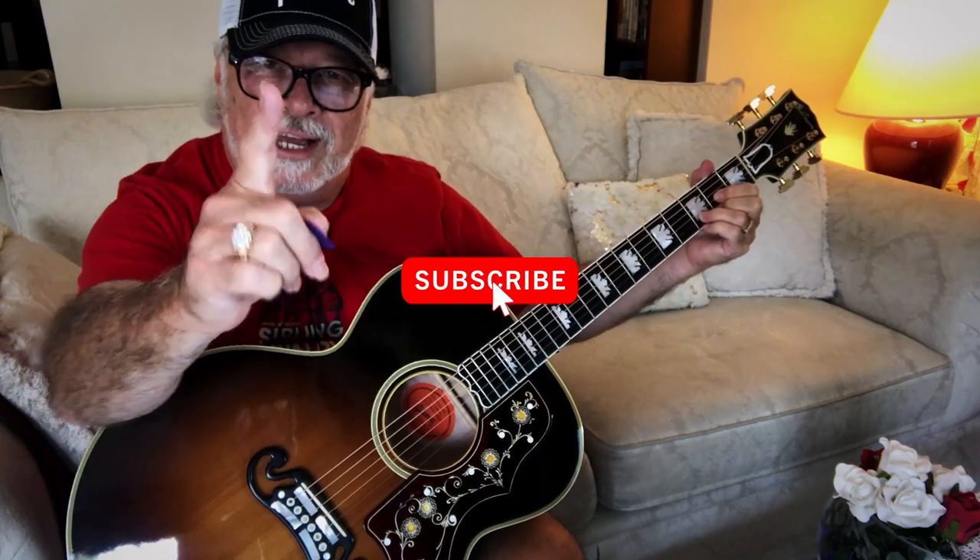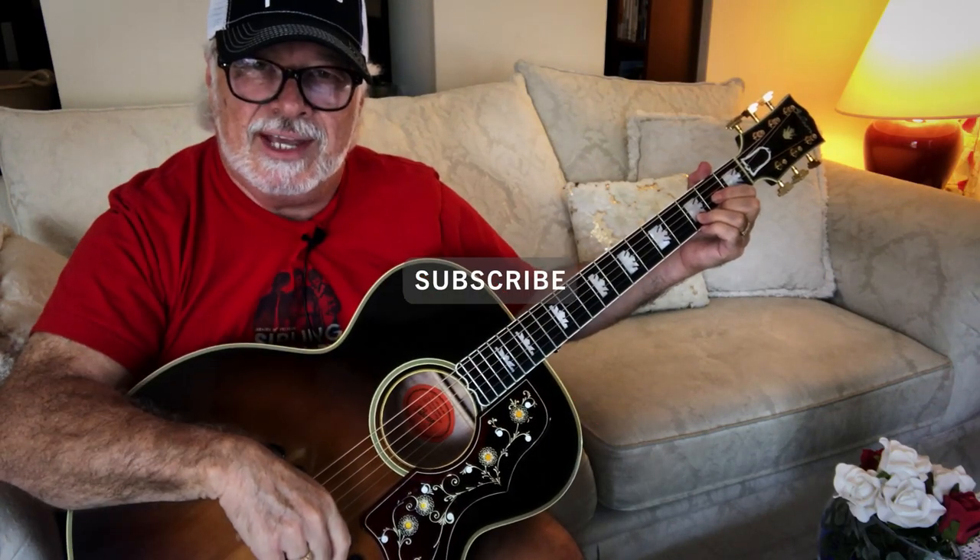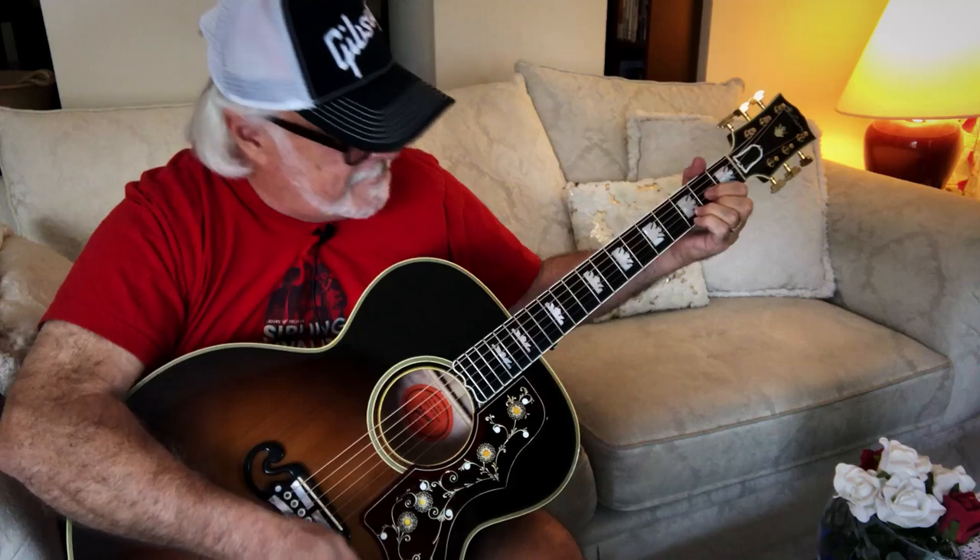And there you have it. If you like this video, please like and subscribe, and don't forget to ring that bell to get instant notifications whenever a new video is posted. Thank you for watching — and that's all she wrote.